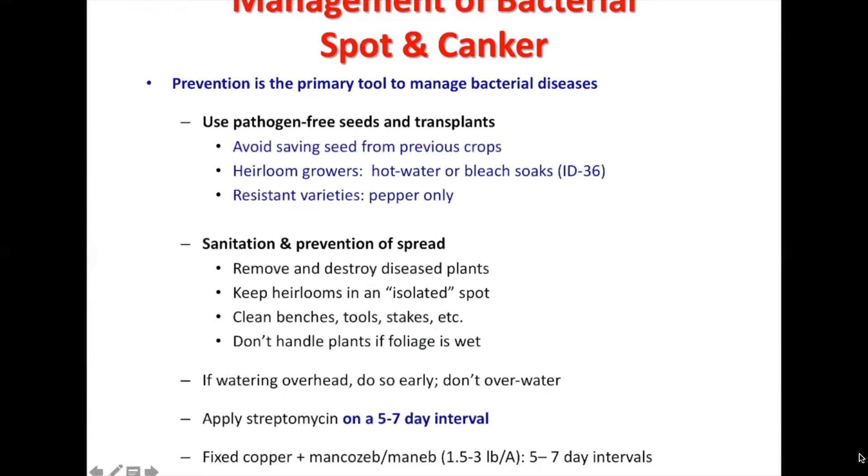If you're doing overhead irrigation, do it early in the day and don't overwater. You can also apply streptomycin on a five-to-seven day interval, which is going to decrease the bacteria occurring with your plant material. You can also apply copper as well.